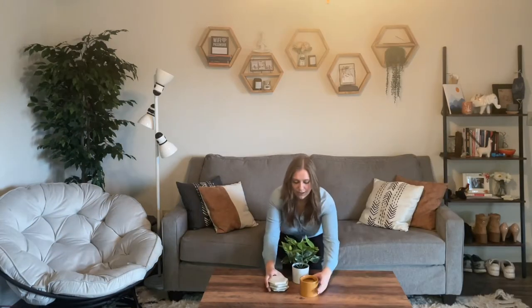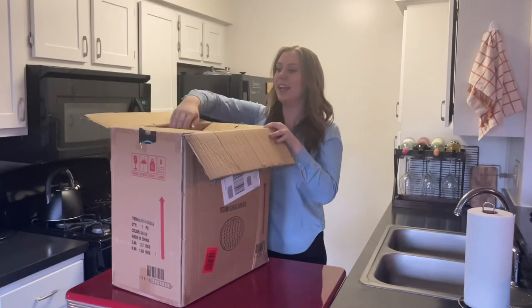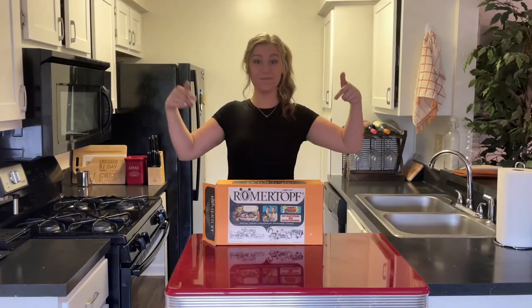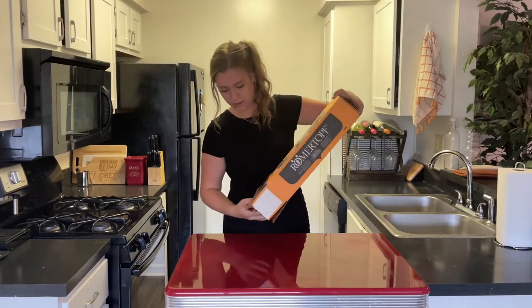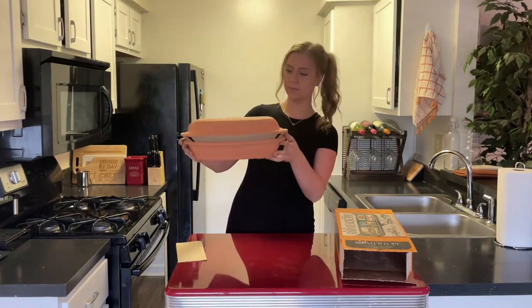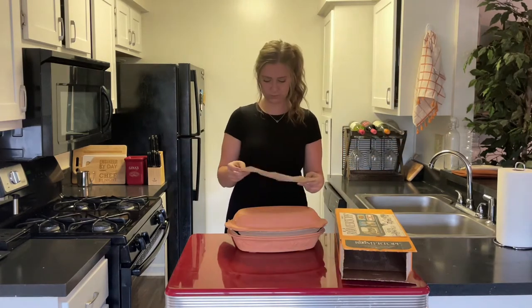I've been busy getting my place set up and of course stocking up my new kitchen. As a housewarming gift, my Uncle Mike and Aunt Stephanie got me this clay cooker called a Rahmertopf. All the instructions are in German, and even though I did study German in high school, I'm a little rusty.